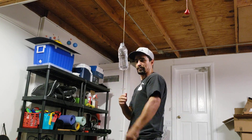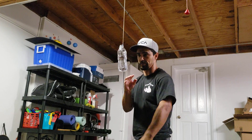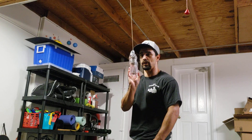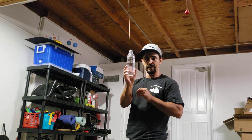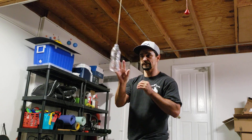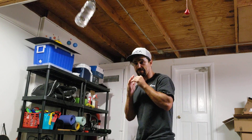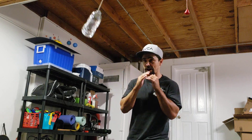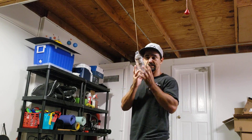First things first, you got your fighting stance, you got your shoulder into the slip ball. We're going to push it one time and time it. We're going to slip it to the left and then stop. Push it, slip it to your right, stop. Push it, slip it to your left, come back center, slip to your right, center. Slip to your left, center, slip to your right, center. Practice that for one round, two to three minutes.